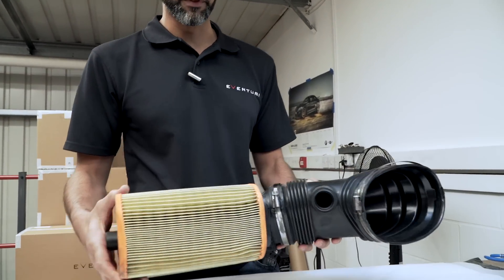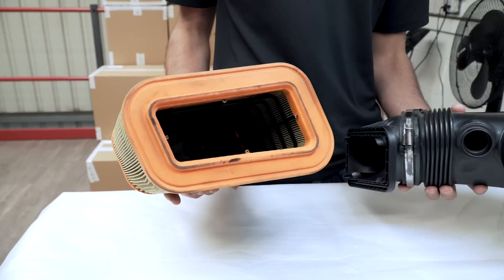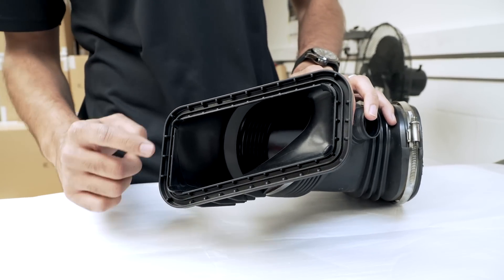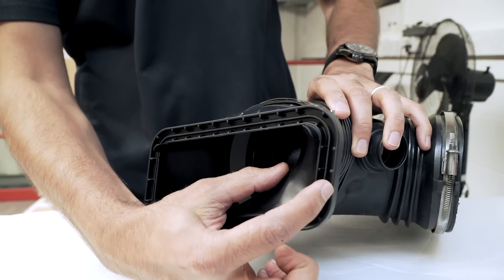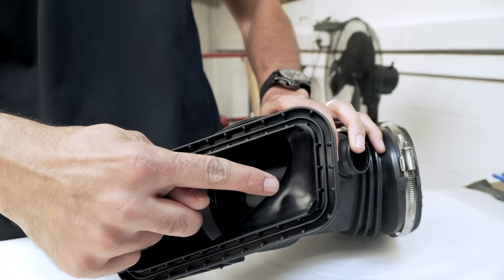So this is the stock intake tube which fits between the airbox and the manifold. Looking at the filter first, you can see it has a rectangular shaped outlet which isn't ideal because the inlet is circular. Looking at the tube itself, this is where we felt we could make the most improvements. The interface of the tube to the filter is this rigid plastic part. Although the opening is quite large, the actual transition from the filter to the inlet hole is a very sharp transition with a big surface area which isn't being effectively used. This isn't really good for airflow because you've got air trying to negotiate this sharp turn.